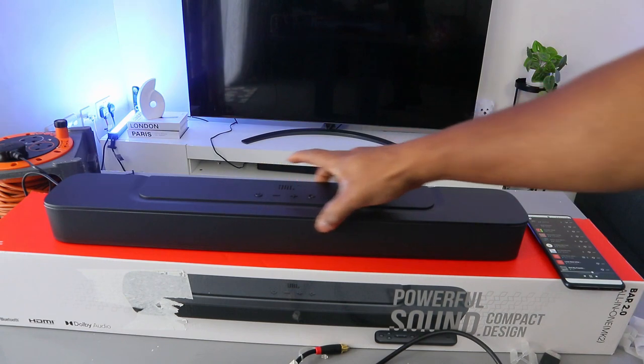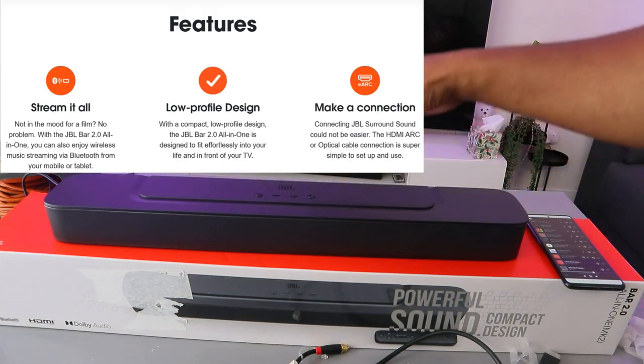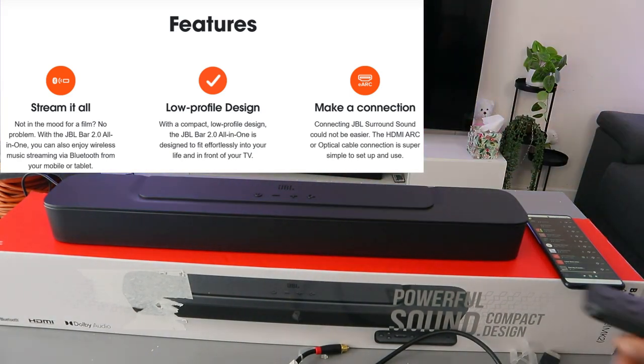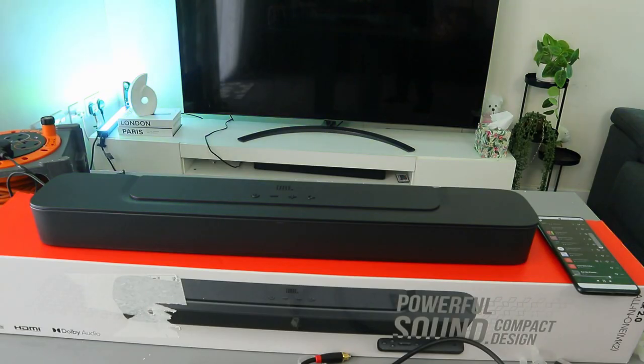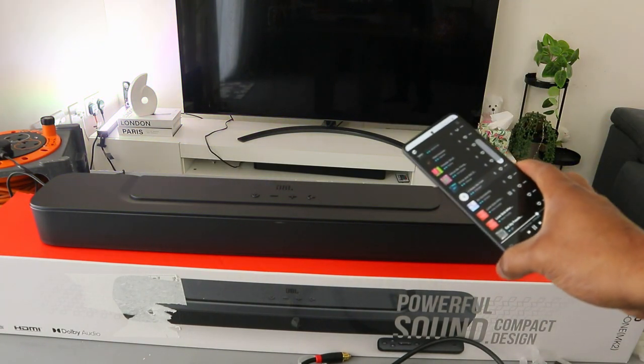What I want to do is show you how to hook this soundbar up to your TV. This soundbar is 80 watts audio power. First, here is the audio connected to my mobile phone, so you can hear the audio quality with a mobile connection.